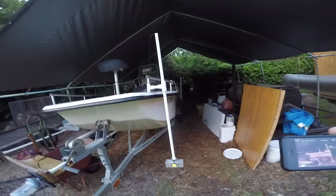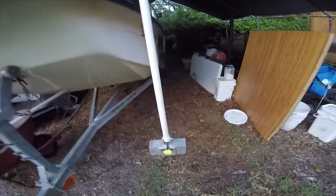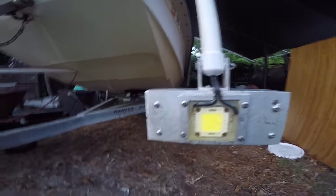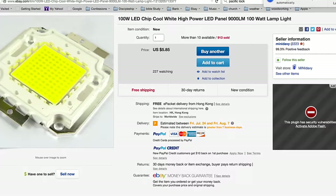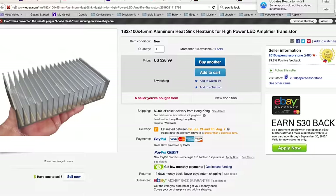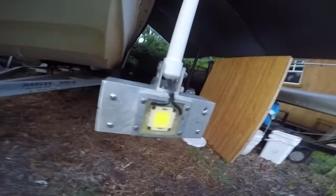I looked at people on the internet and saw what they were doing. What I did was I mounted a 100 watt LED on an aluminum heat sink. This allows for the light to run without heating up.